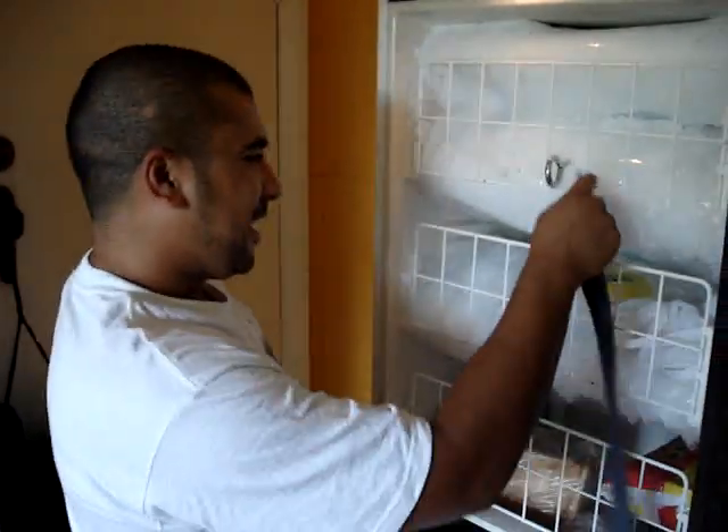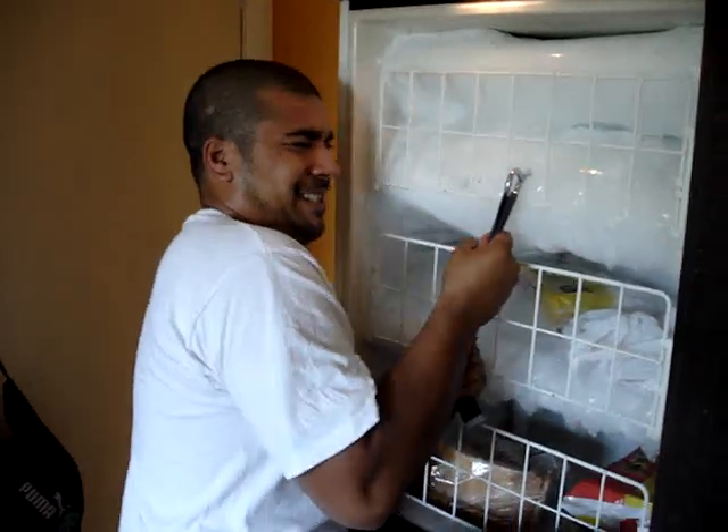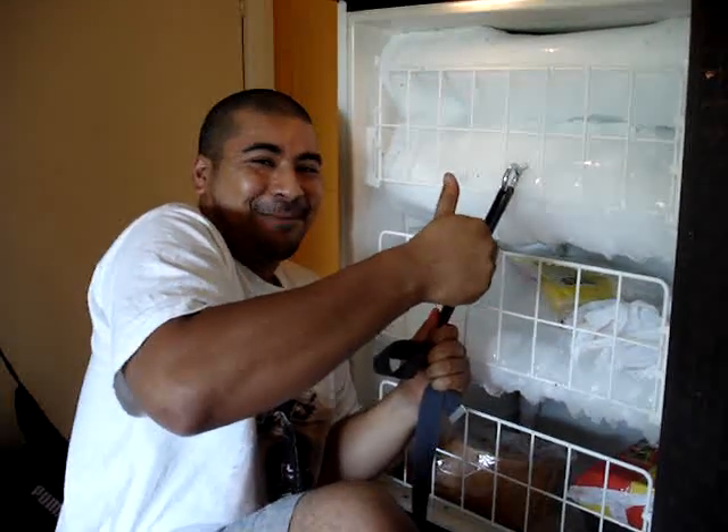So, you get your belt, put it in there. It's strong now, you can climb your fridge. That's the tip for today.